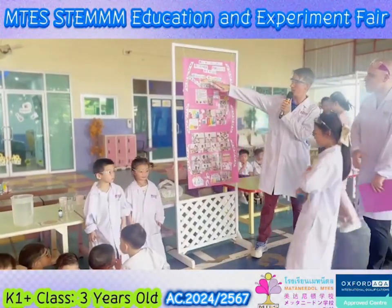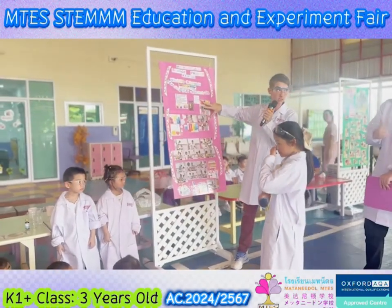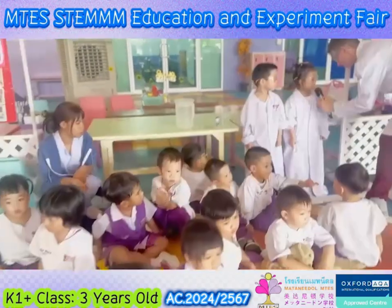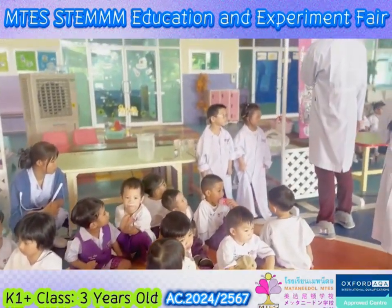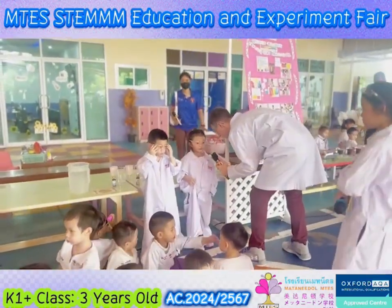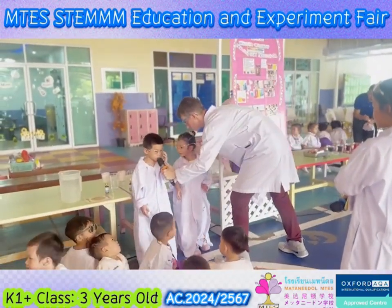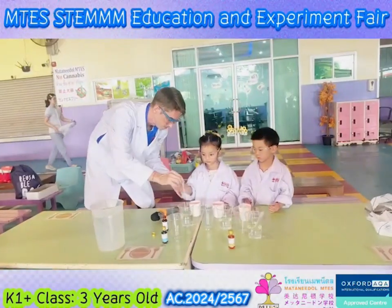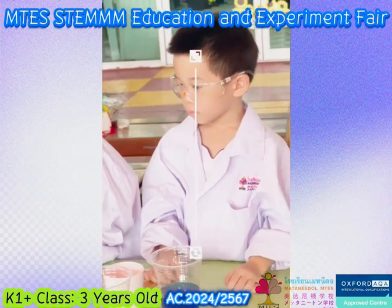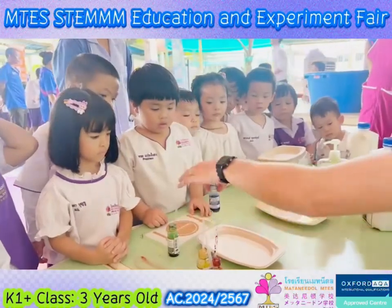We will be doing the walking rainbow, and we will start with the materials. Our first material is six finger towels, as well as some — let me do green over here.